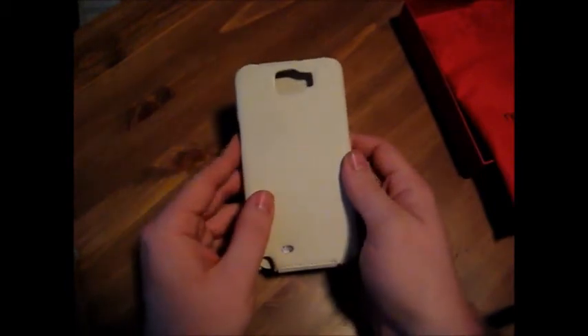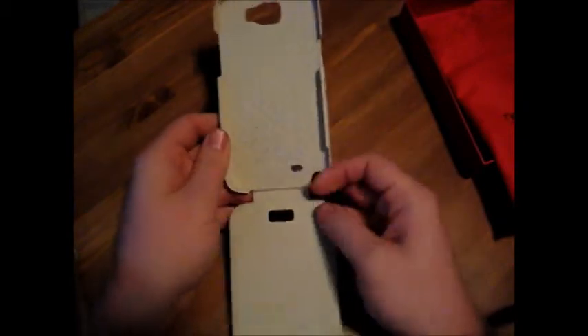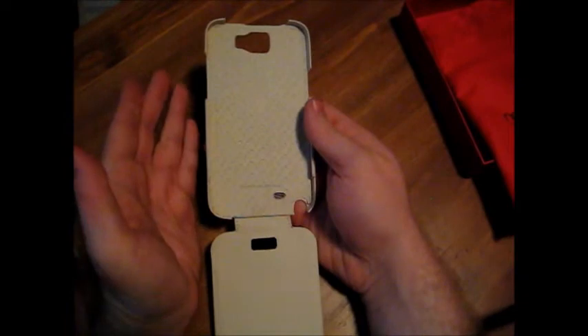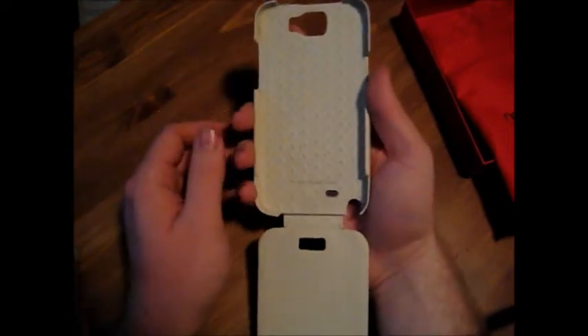It comes in 12 different colors. This is beige — it's just a little off-white, and I think it looks great. Now it does open vertically, which is also a change, but it's nice. The ones that flip horizontally can kind of rub on your hand a little bit, and this just feels a lot more like a case, but it still gives you the protection you need.